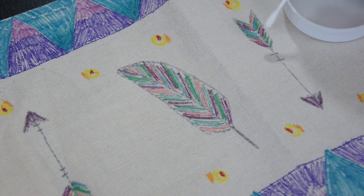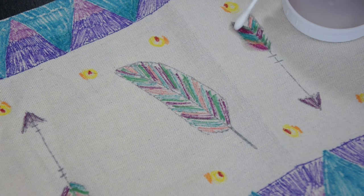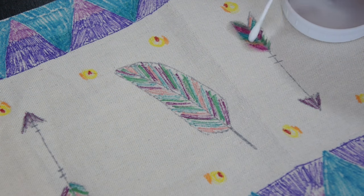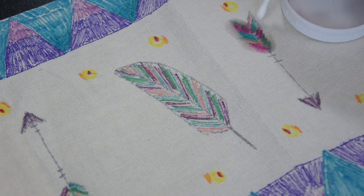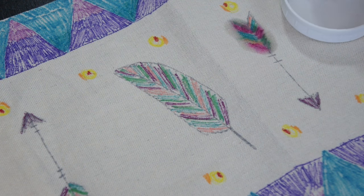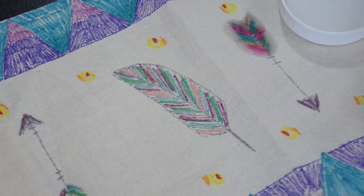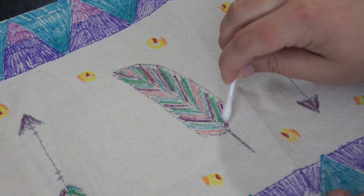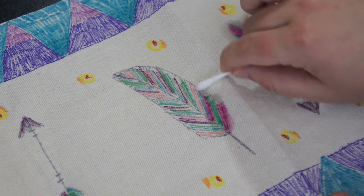For the more finer detailed art like these feathers and these arrows, I used a Q-tip with the rubbing alcohol just to blend little areas of it. I'll also do the same with the dots. All you're doing here is soaking the area that you've got the Sharpie with the alcohol. The alcohol will dry but it's also going to blend everything together and the art is going to bleed — and that's totally fine because we want it to look like a watercolor paint.